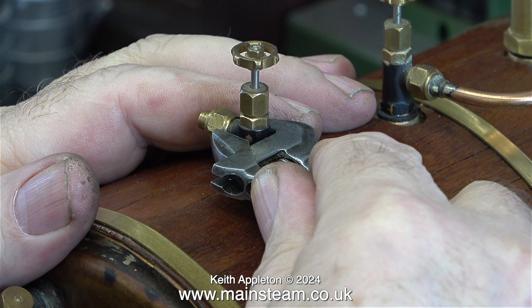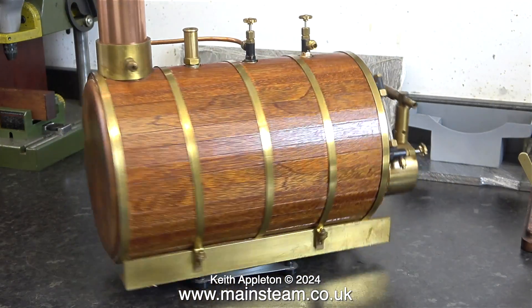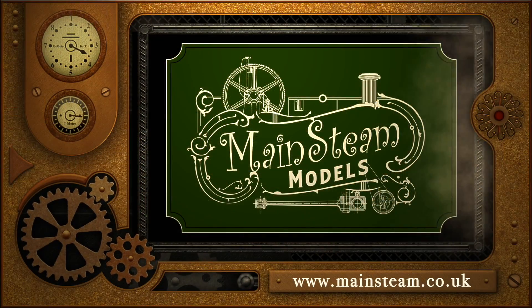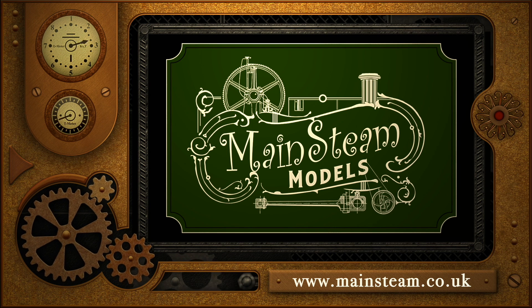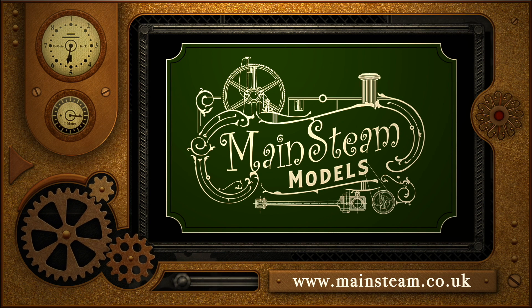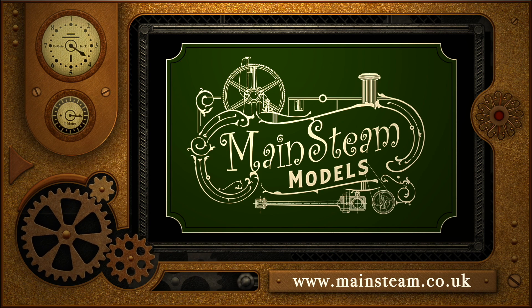All I'm going to do to start with is remachine the chimney cap. That is it for the introduction and overview. Stay safe, stay healthy, thanks for watching, and I hope you found it useful. Please take the time to visit my main steam models website and click on the section that says video playlists. By doing that you can find other videos that you may like to watch, and by using the playlists you can actually watch the videos back to back.